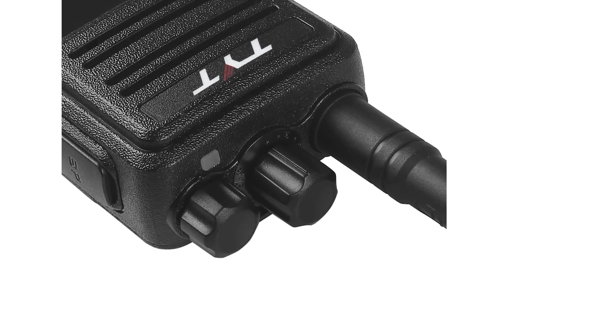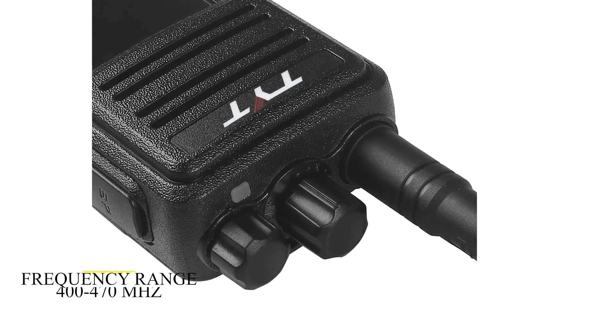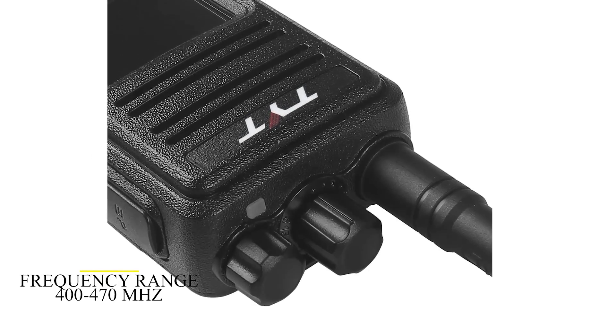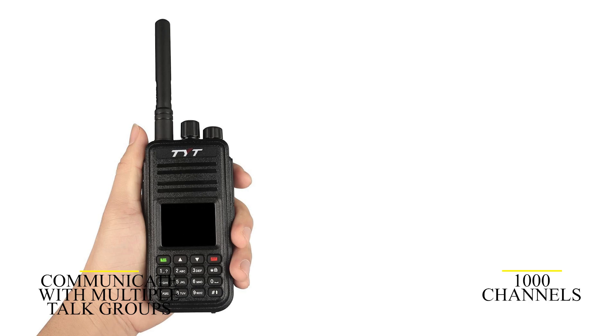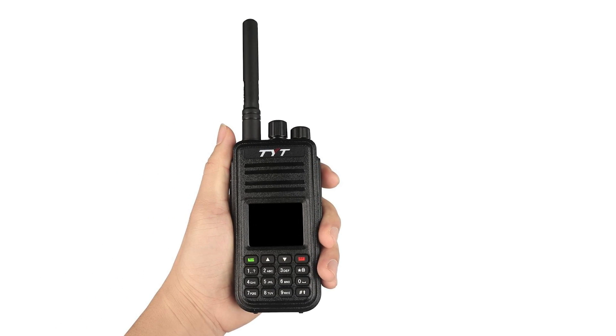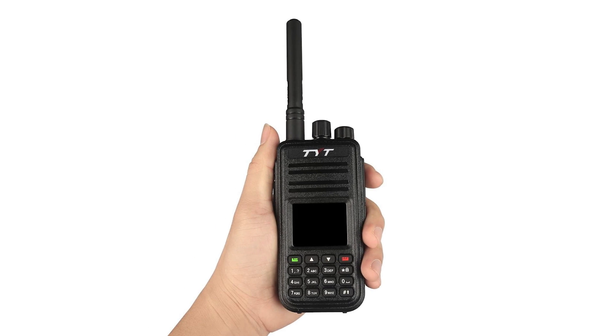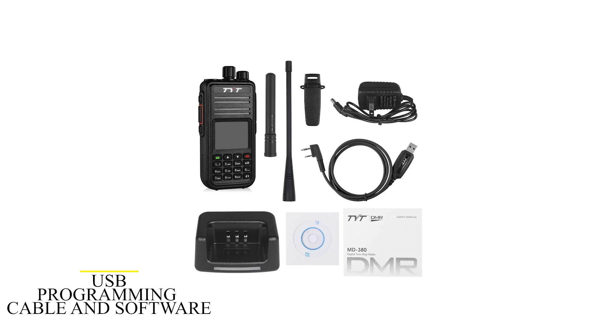For specificity, it operates on the UHF band and a frequency range of 400 to 470 MHz. It supports up to 1,000 channels, giving you access to communicate with multiple talk groups within your region. However, for this to happen, you need to program these channels on your radio. The good news is that the radio comes with a USB programming cable and software.